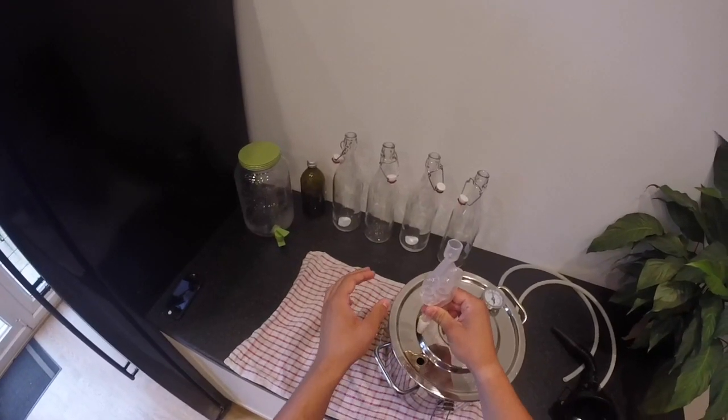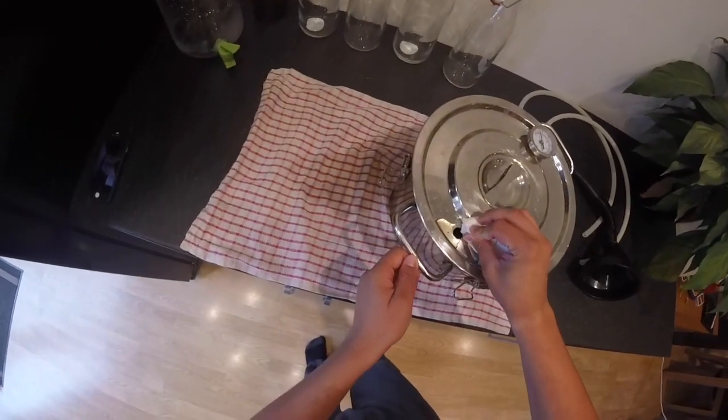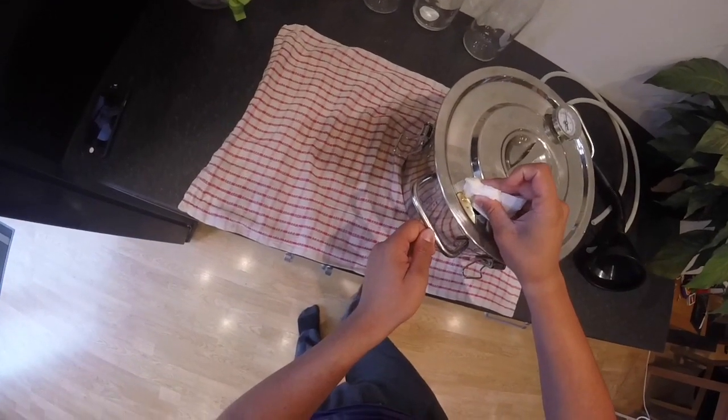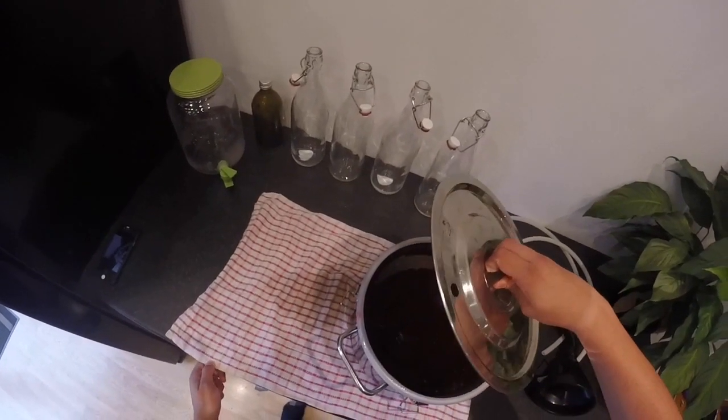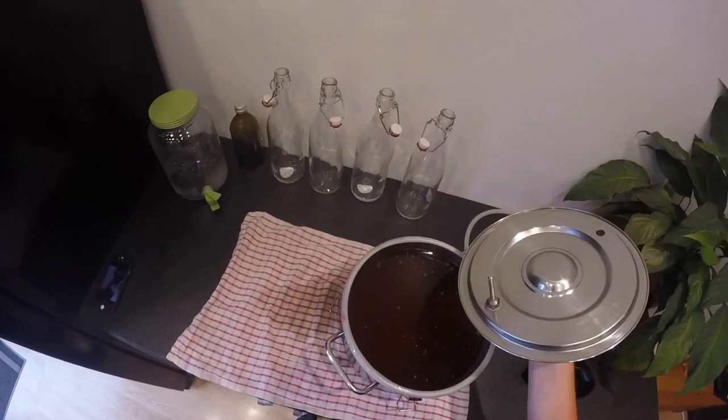As you take it apart, be sure to try and keep it clean. Make sure none of the gunk that has managed to escape gets into your brew. It's just a little bit of honey that managed to leak out — make sure you mop it up so it doesn't get in.